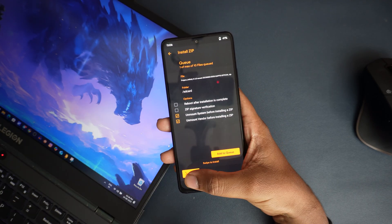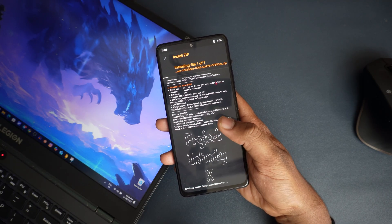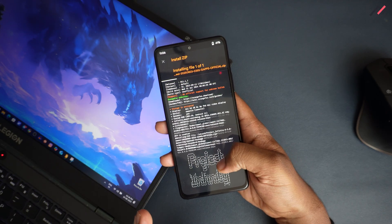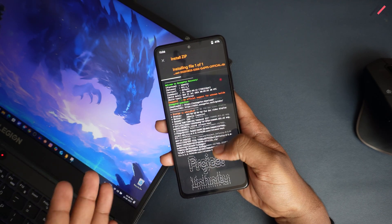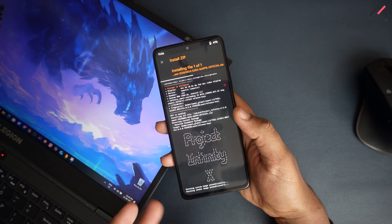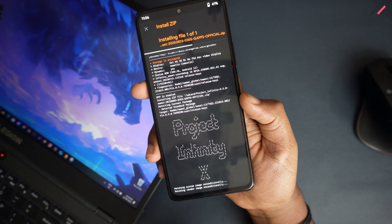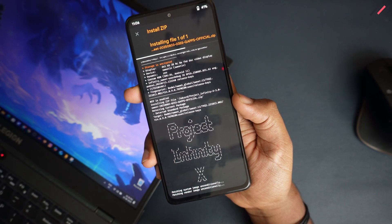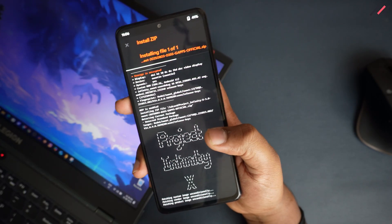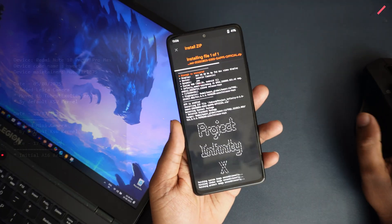Usually custom ROMs will install on the opposite or inactive partition, but this device doesn't have the A/B partition concept, so it will install on the same partition. Here you can see it's showing Android 11 SDK 36. The fingerprint and all other things are there, so by the time it is getting installed we'll look at the changelog.